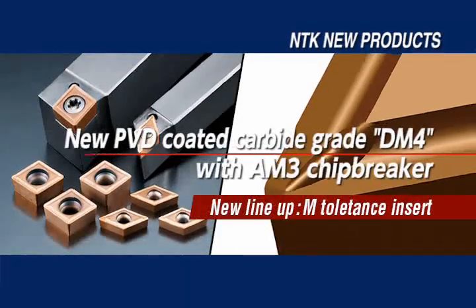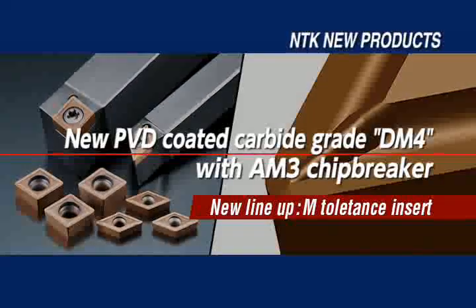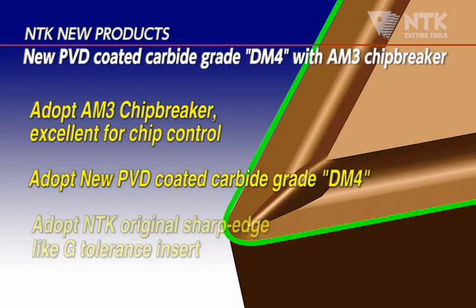Introducing DM4 Grade Front Turning Insert, AM3 Chip Breaker. NTK expands the product lineup of front turning insert with new PVD coating and AM3 Chip Breaker. The cutting edge has great sharpness like G-Tolerance Insert, even though it is M-Tolerance.